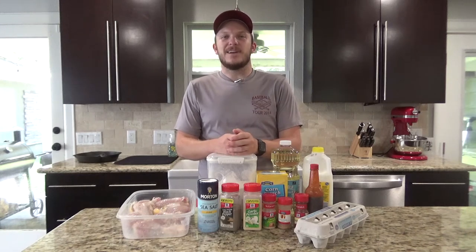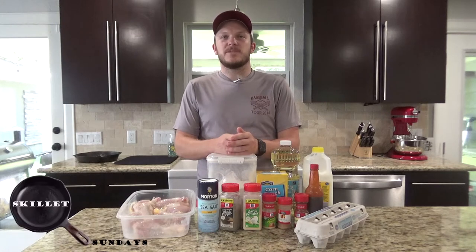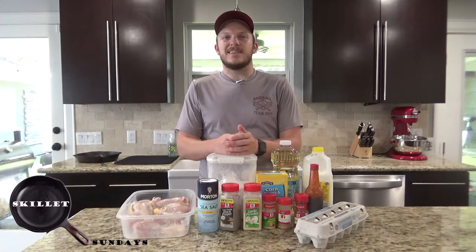Howdy. Welcome back to Zeman Outdoors. Today on Skillet Sundays we're going to be frying up some drumsticks in a cast iron skillet.